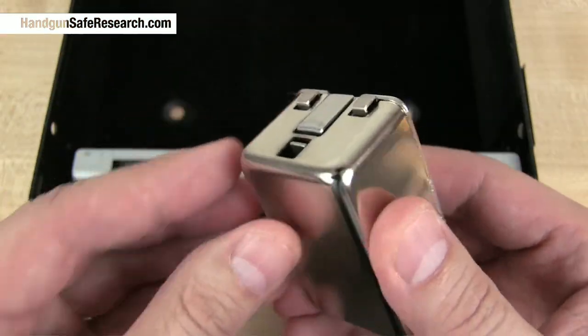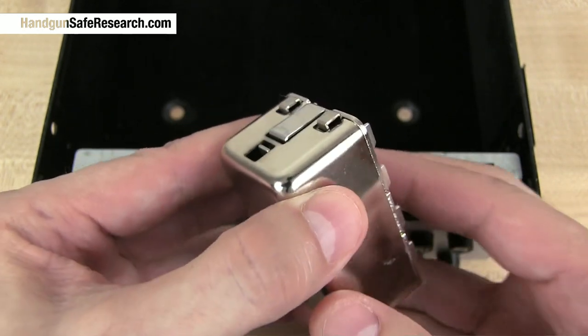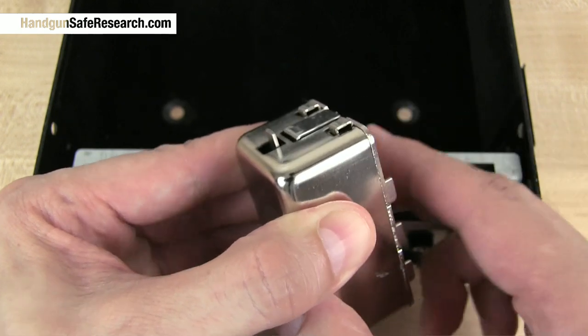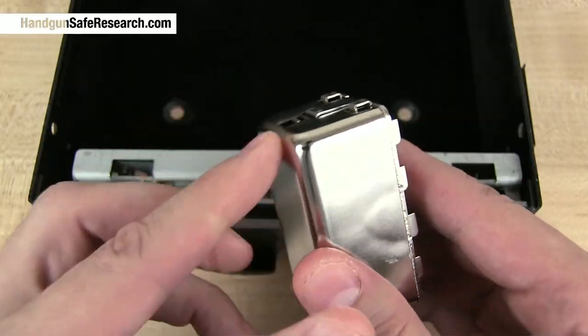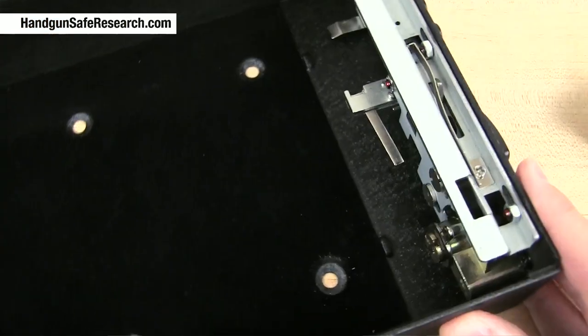This mechanical lock extends a tiny bar out the end of it. I'll enter the combination — one, two, seven, eight — and you can see that little bar extending out at the end of it. I'll push one of the null buttons and it snaps back, and now I'll show you what that bar is pushing on.